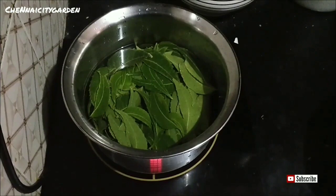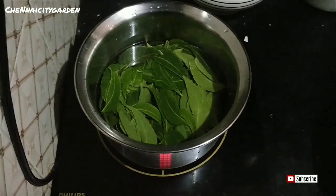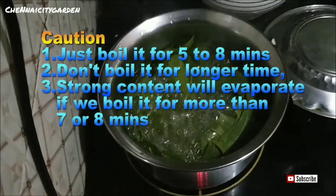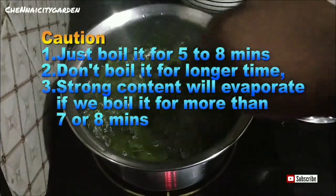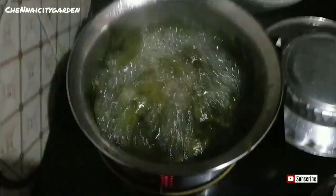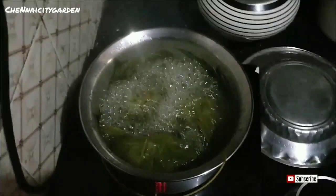You can see here it has started to boil. I have given it about five to eight minutes here, but it depends upon the amount of leaves that you are adding. Generally I boil it for 10 to 15 minutes — once the water level reduces to half, I will switch off the heat, whether you're using current or gas.